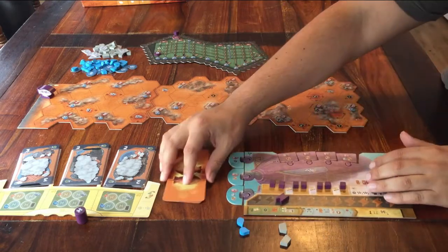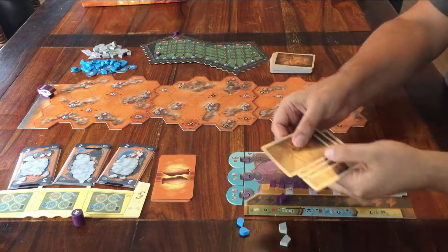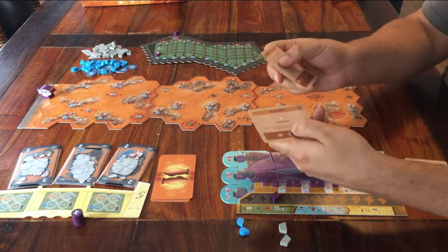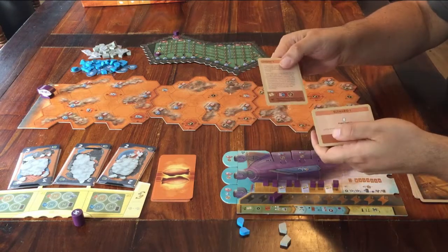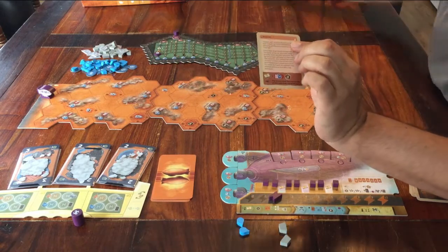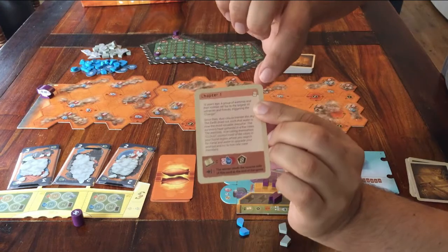Every player also gets to take five cards from this deck. Keep them face down in your own area, but you can look at them. Almost done. You have these cards that say Scenario and these cards that say Chapter. If you want to play a basic game, use the card that says Scenario 1. If you'd like the first game to be the start of a nice story, use the card that says Chapter 1. Whichever card you chose, place it somewhere next to the board.